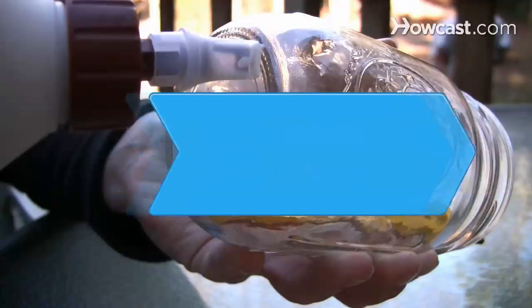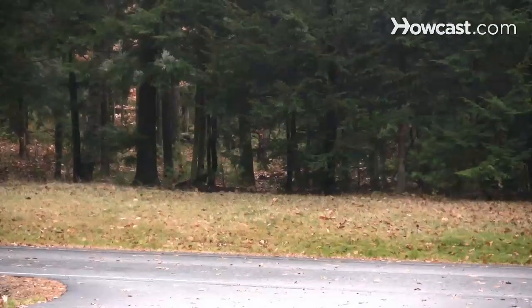How to Make a Rain Gauge. How much rain did that big storm drop? Make your own rain gauge and you'll always know the answer to this important weather question.